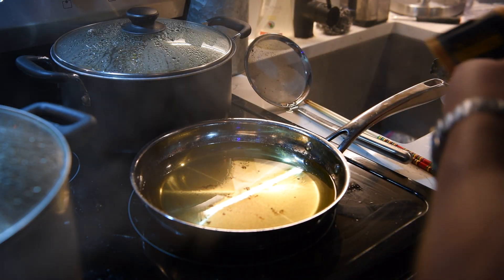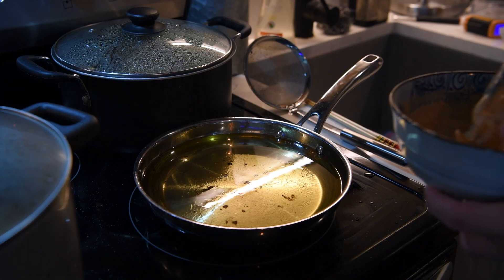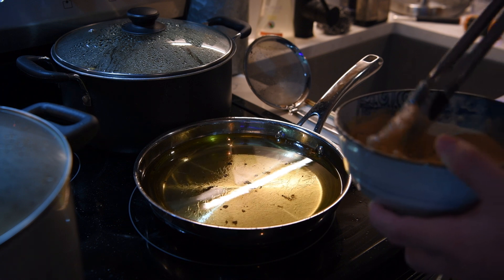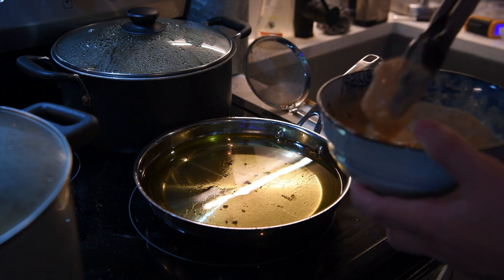Before frying, make sure the frying oil is about 350 degrees Fahrenheit and fry them in batches — otherwise the temperature will drop too much and will result in less crispy fritters.